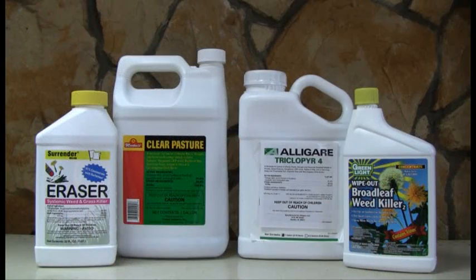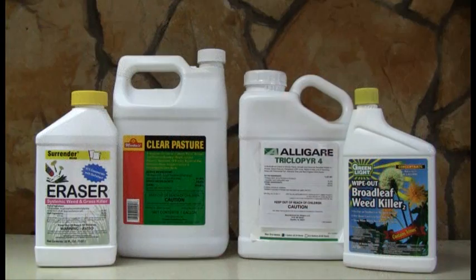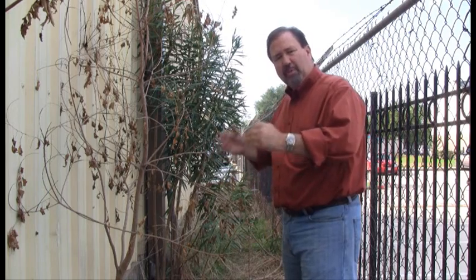I'll tell you what we can do. We can use a product called Eraser. Eraser is a post-emergent herbicide which we spray onto the ground area. It kills weeds and grasses. Then we can use either Tri-Clipper or Clean Pasture to kill all this heavy brush, trees, and whatnot. By doing this and cleaning this area up, we can actually prevent future infestations of rodents inside these buildings and also reduce the amount of insects in this area.